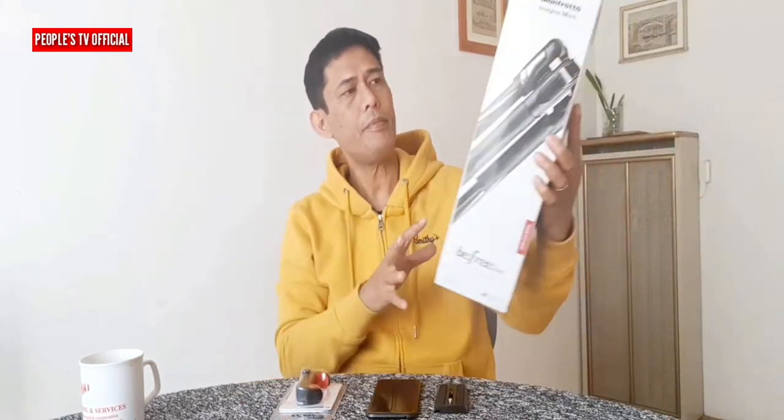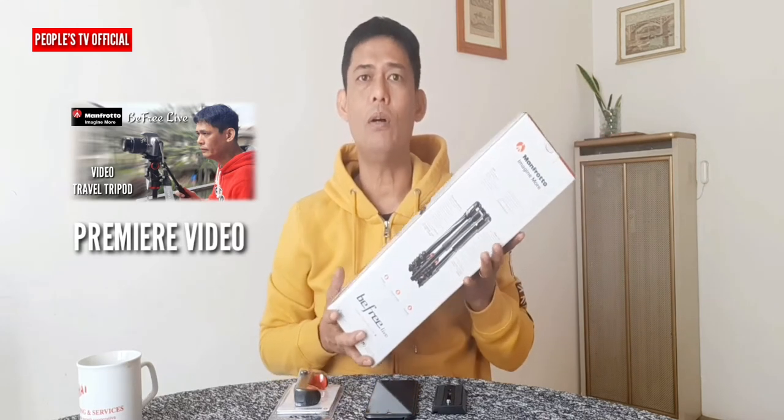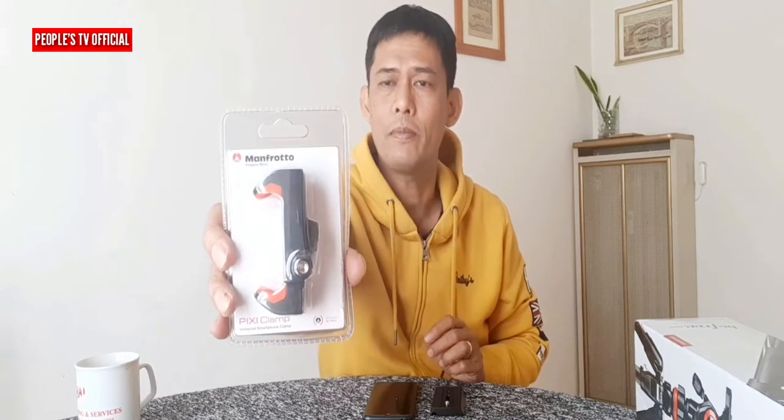At atin naman siyang ikakabit dito sa aluminum quick-release plate ng Manfrotto B3 Live Video Travel Tripod. Bakit merong video travel tripod? Pero hindi ito ang ating main topic ng video. Kaya meron akong ginawang another video o premiere video tungkol dito. Kaya kung gusto mong panoorin, set aside muna natin ito. At pag-usapan natin ang ating main topic — ang Manfrotto Pixie Clamp.